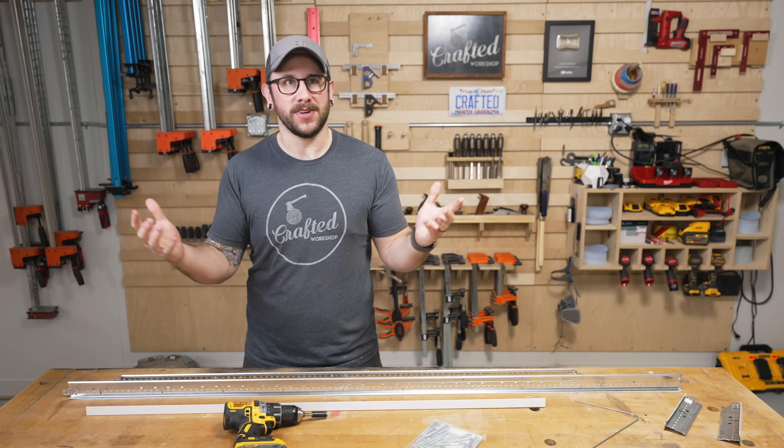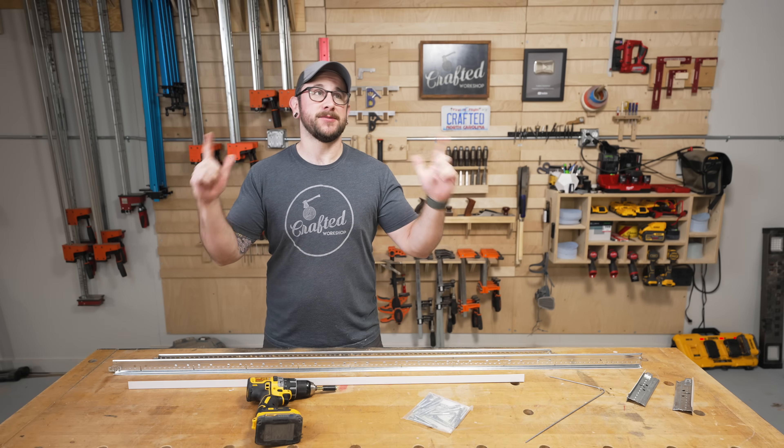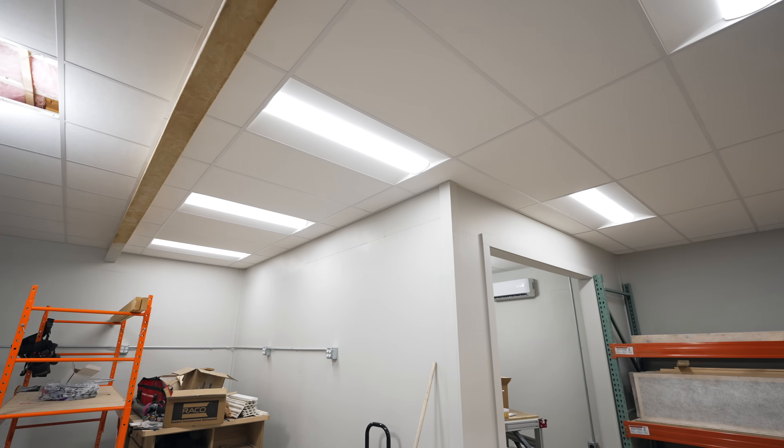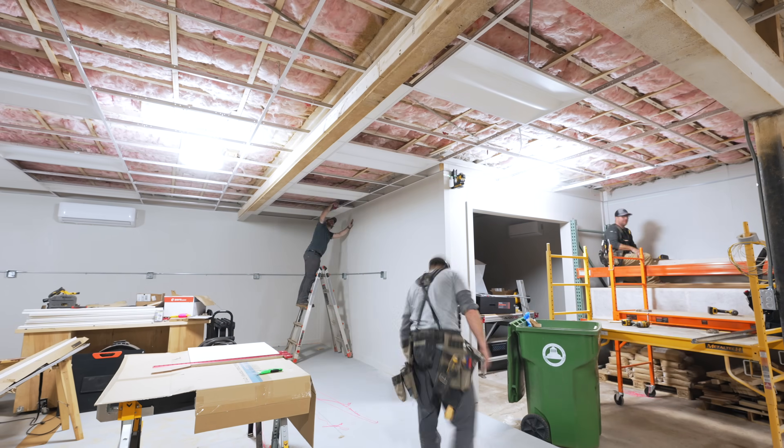In this video I want to go over what is really the last big step in renovating the shop space itself. I was installing this drop ceiling and I'm going to go over all of the materials, all of the tools I used, as well as the process of installing the ceiling itself.